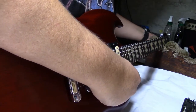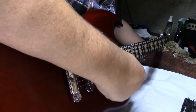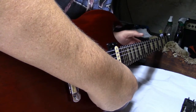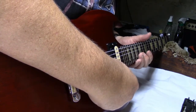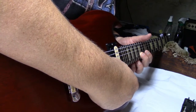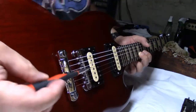G is on. I guess whenever Gibson set this up at the shop, and we took care of the bow in the neck from sitting for four years — that B-string is a little sharp. Can't win them all.